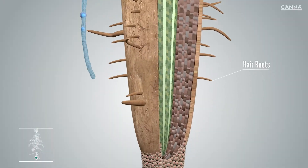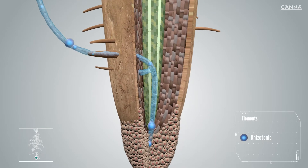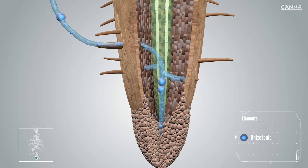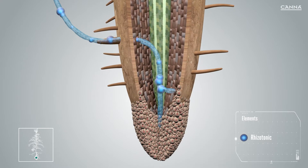Using Rhizotonic results in faster and more vigorous rooting. Rhizotonic also increases the surface area of the root hairs, and the vitamins and amino acids help the minerals applied to be absorbed into the roots. This enables the plant to absorb more water and nutrients.